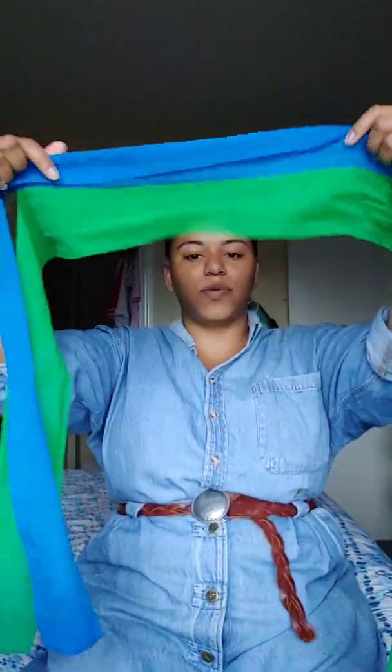First thing you're gonna do — find your center. Like always, being zen, we find our center. So you find your center, I've got mine, and I'm going to take it and put the center of the scarf right at the center of the bun — match it up. Then you're gonna take the tie ends, wrap it and twist.